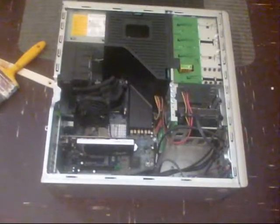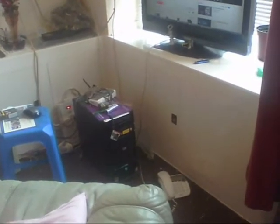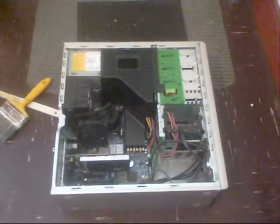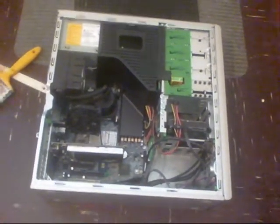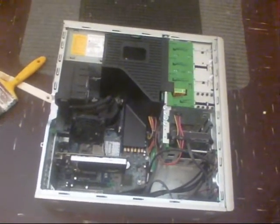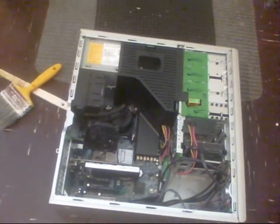I've actually taken the hard drive out of the Vista machine and put it into this one, and it will run the Vista hard drive — it comes up Vista. So there are a few slight problems, but that's not enough to stop it from working. It wasn't built to take Vista, but it will run Vista quite easily. There are just a few niggly things that stop working when you're running the Vista hard drive.